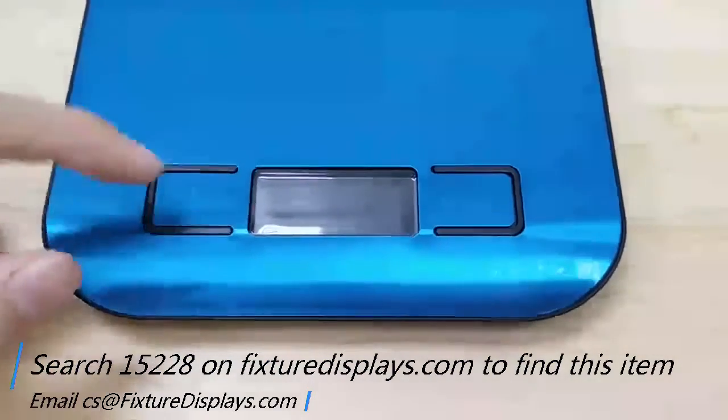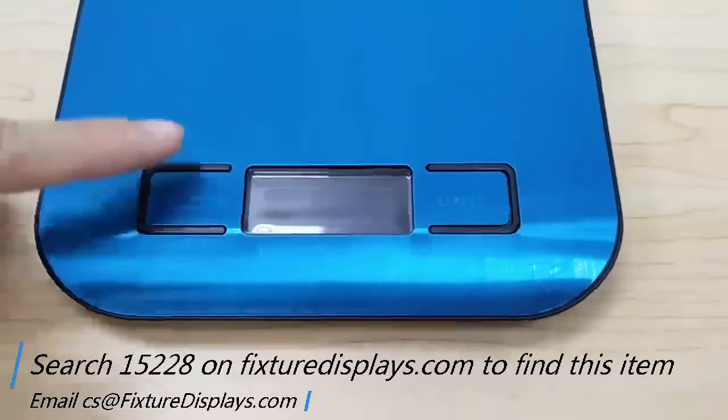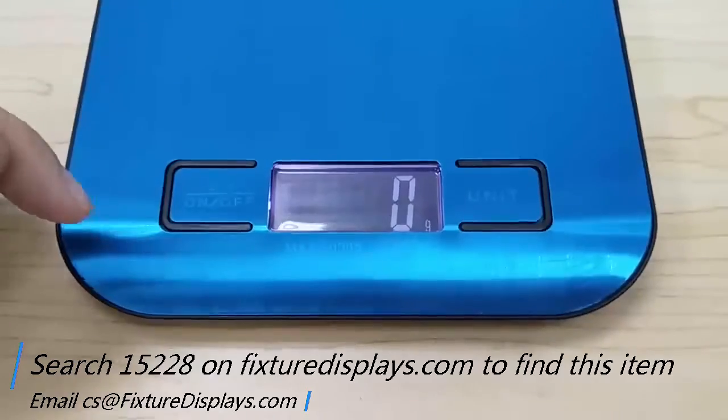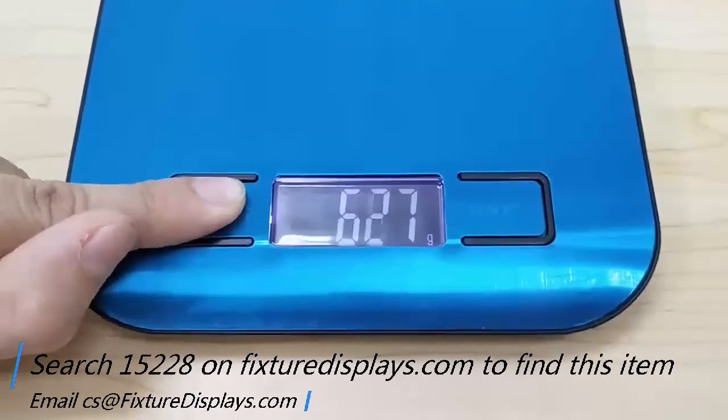You can also manually turn this off by holding the button for about two seconds. I'm going to try that again.